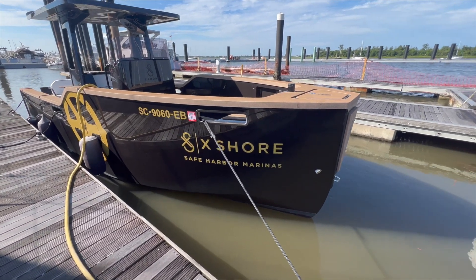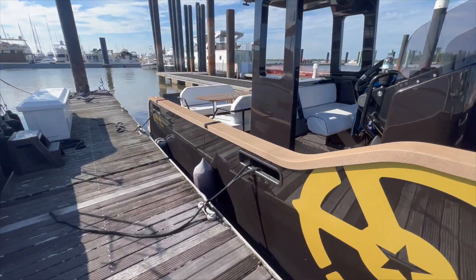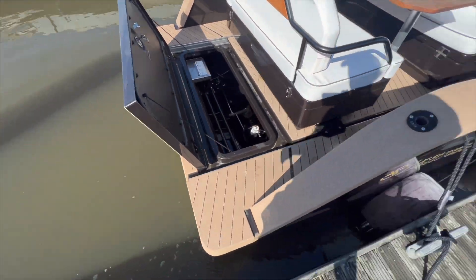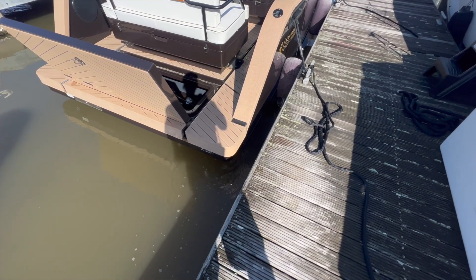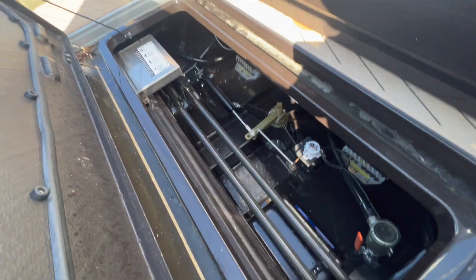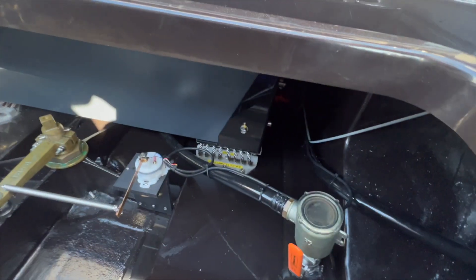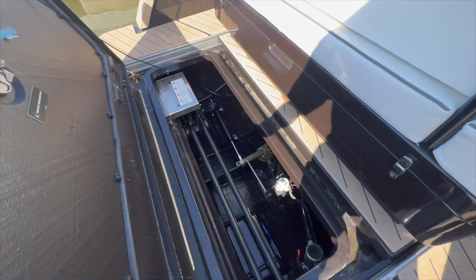This morning I'm taking out the X Shore boat — this is an all-battery-powered electric boat. You see the water coming out the back; that's for the cooling system of the batteries. This is our rudder system — we have a single rudder with autopilot, fully Garmin controlled. That's the battery bank right there; you can see all of the bonding wires and grounding wires. You can't get to a lot of this when it closes back up.